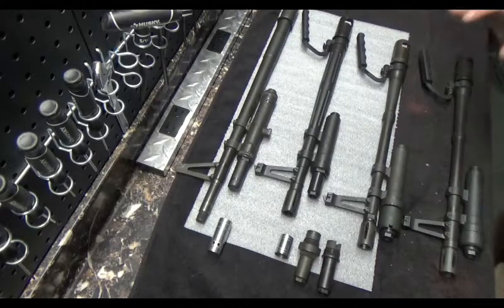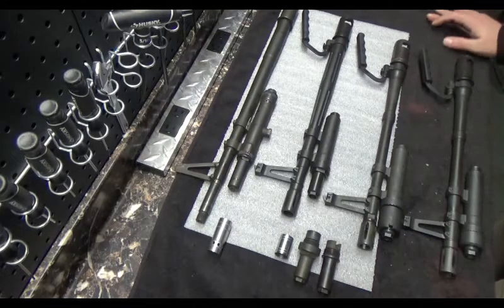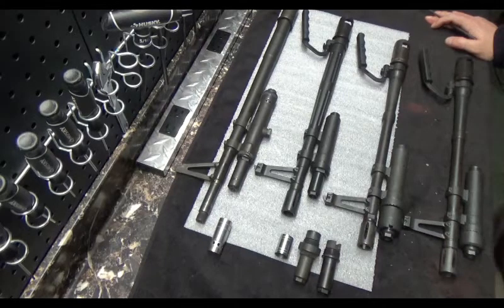Alright, quick video here. What we're going to cover is the difference in the gas systems used on the different configurations of M60s throughout the years. We're going to cover what the differences are, some of the good and some of the bad. We'll make it quick and to the point.